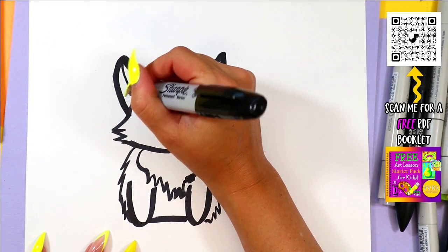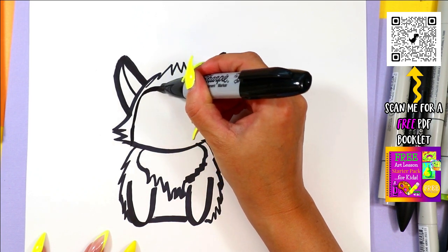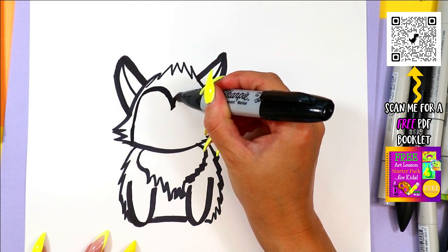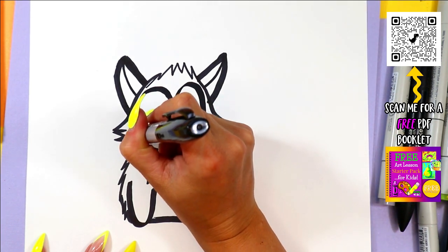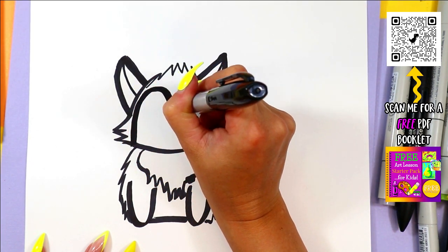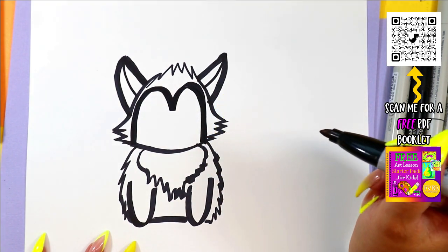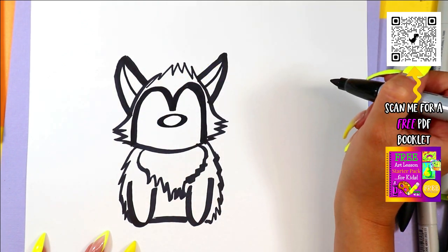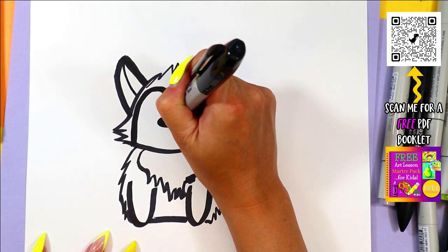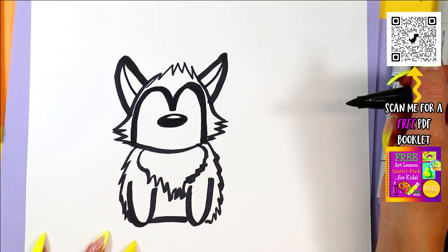We're going to draw one line at the top of each ear. In the face, we're going to draw from the bottom one line up, down in the middle, up, down to the other side — it's like a letter M on the face. In the middle, we're going to draw an oval and color it in, leaving just a little white on the top for the shine of light.